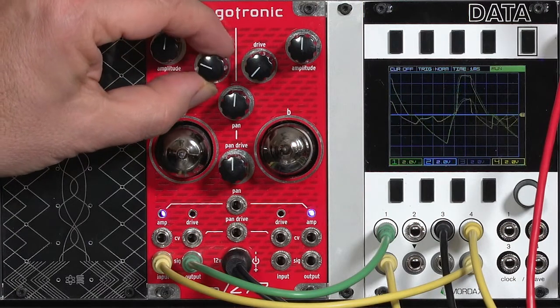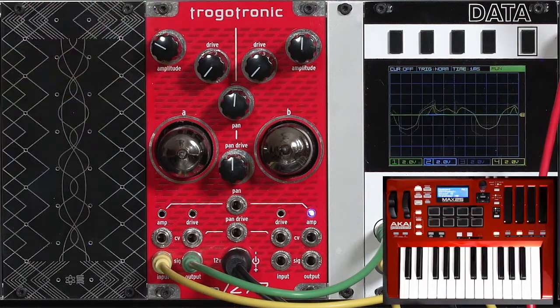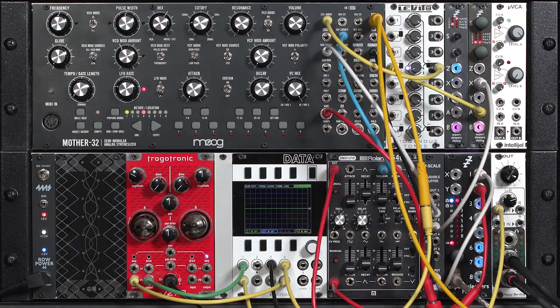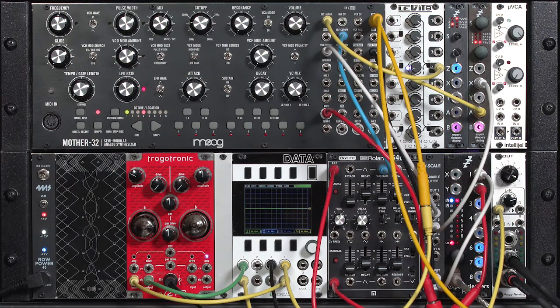Or maybe something a bit tamer. Now, of course, there's a lot more subtlety to what you can get out of the M277B. In addition to its amplitude and drive controls, there's also a lot of variation depending on where you put it in the patch. Do you put it at the end after an entire synth voice? Do you put it in place of your normal VCA? Or do you put it before the filter? I'll be looking at all of those, but first let me give you an overview of this module.